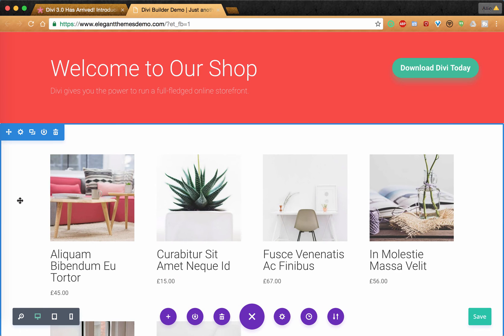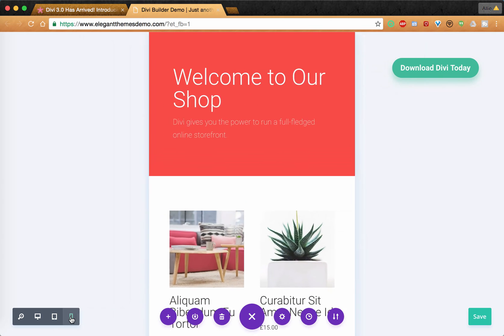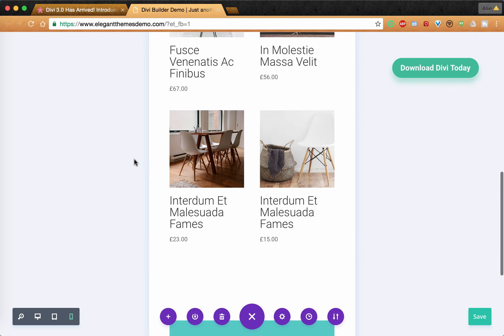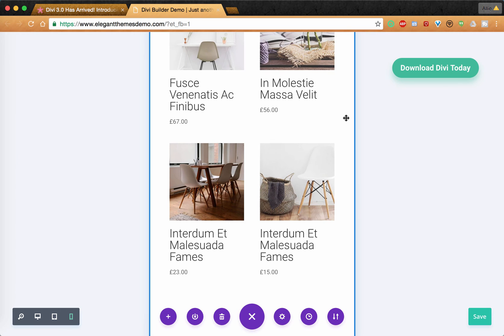Another great feature of Divi 3.0 is that this is in desktop view, and I can view it in tablet view and in mobile view too. Not only that, I can still edit while it's in mobile view so I know exactly how everything is going to look and feel on mobile and how it will be seen by my visitors — making sure everything is easy to read, looks nice and clean, nothing is hanging over the side, and it's very mobile responsive.